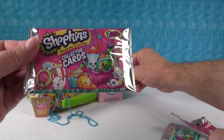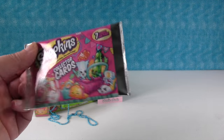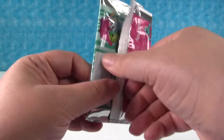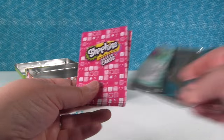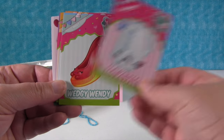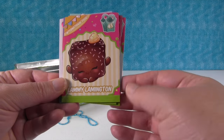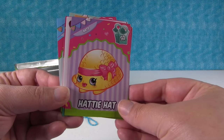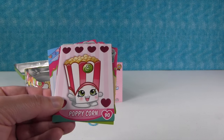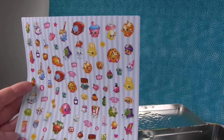I thought these were the first series based on the picture but I couldn't remember, because the other ones we got said season three on them. That's a good surprise because I'm working on a collection of these. We have Frosty Fridge, My Kettle, Wedgie Wendy, Secrets Alley, Lemmy Lemmington, Hotty Hot, and look at Poppy Corn with the foil hearts — Poppy Corn looks awesome!